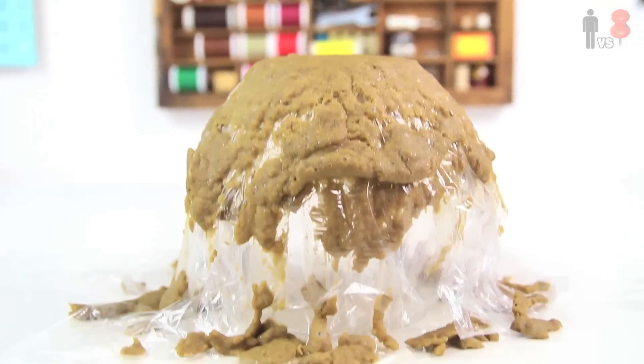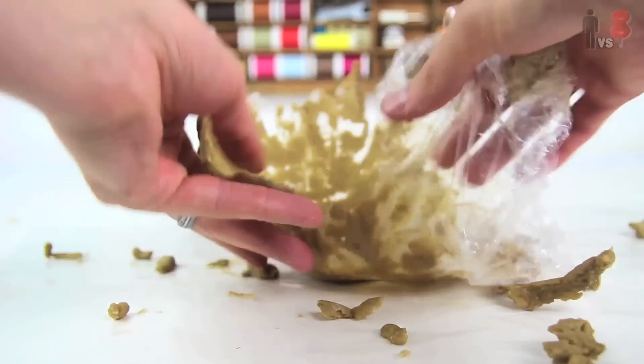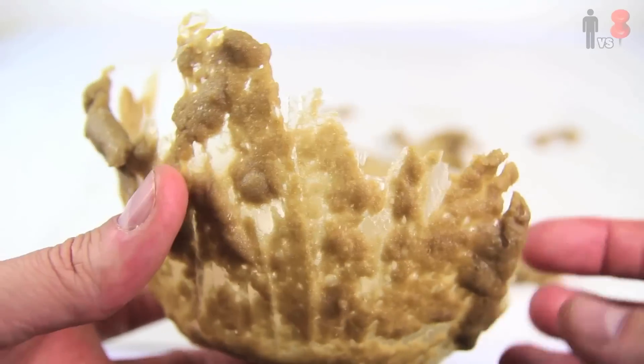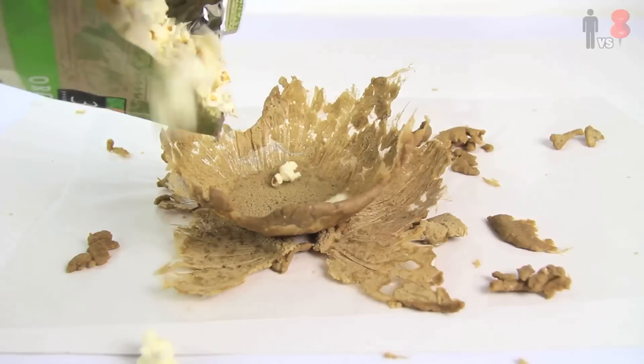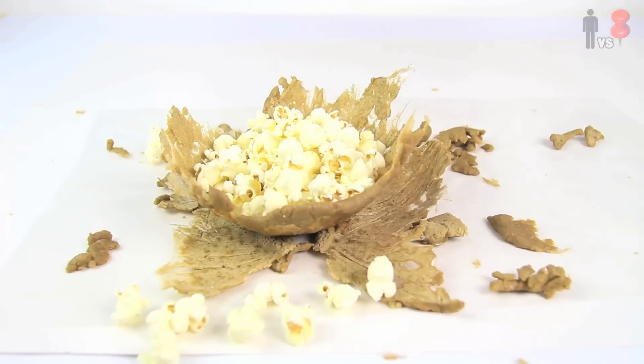Then came the next day, and yeah — that's totally been worth three f***ing days of my life. Oh yeah, that's nice. Put some popcorn in there, serve it up at a party. Sandy f***ing popcorn. Check.